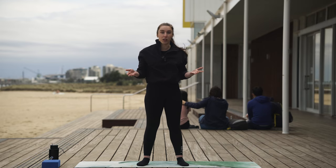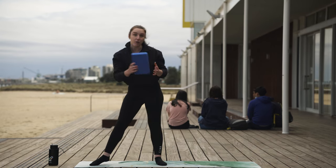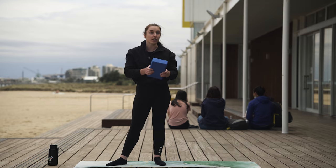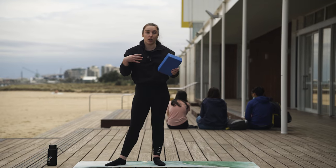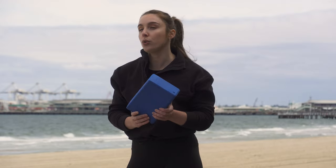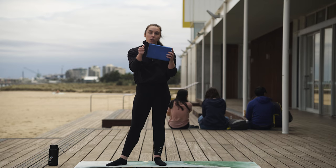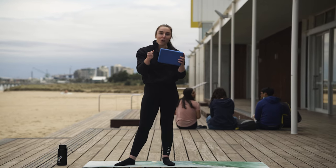It's your body, you know it the best. For today, we don't really need any specific props, but if you do have a block handy, I very much recommend bringing one along. There's an exercise we can use to help stabilise our shoulders a little bit more. If you don't have a block, you can also use a book that's about the same size or a small couch cushion as well.